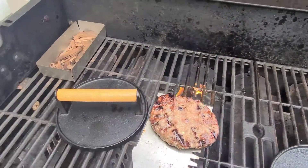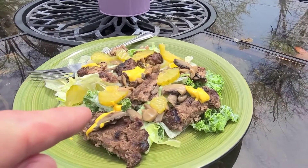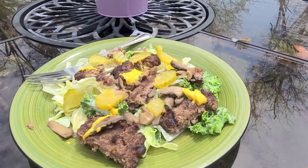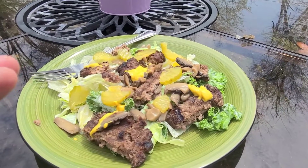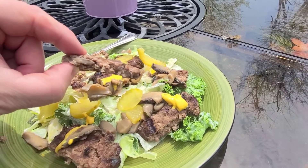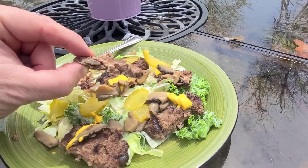I want that char-broiled taste. Now the problem is those frozen burgers, they're delicious, but you put them on the grill with no meat presses and they dry out. They get the char, but then they dry out in the process. Those meat presses help them cook faster and they don't dry out.